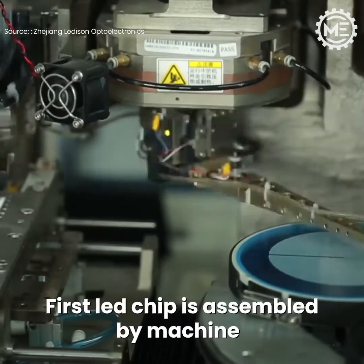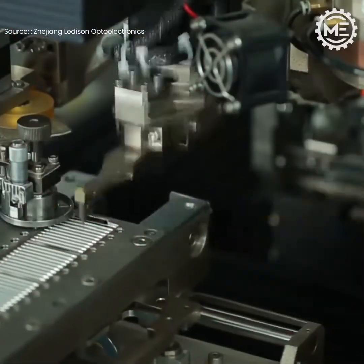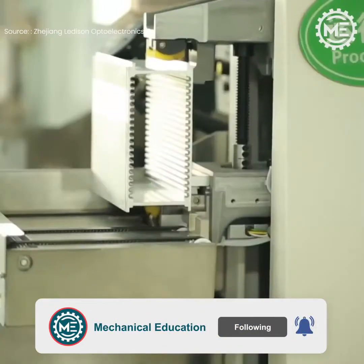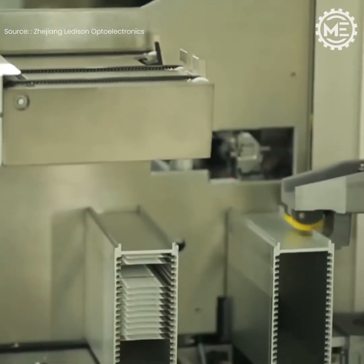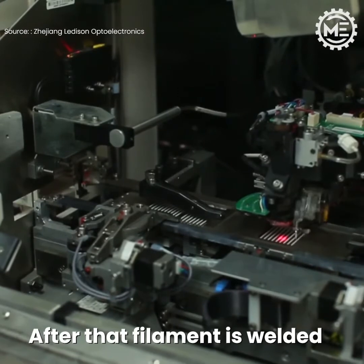First, the LED chip is assembled by machine. After that, the filament is welded.